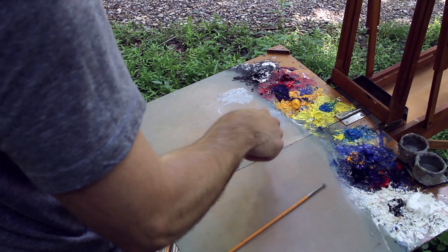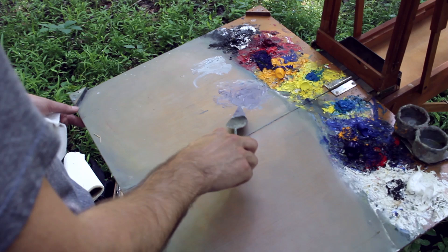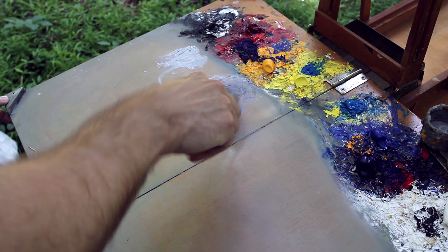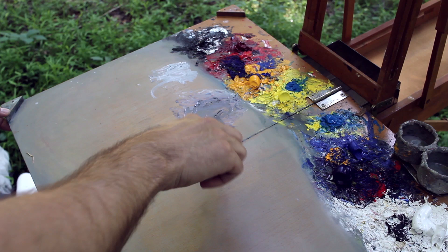Put a little Windsor red in there and a little alizarin crimson. So that's really purple — I want to add a little black just to tone it down. And if it's still too purple, you can add a little cadmium yellow medium. Remember, this is where those complementary colors start to cancel each other out.